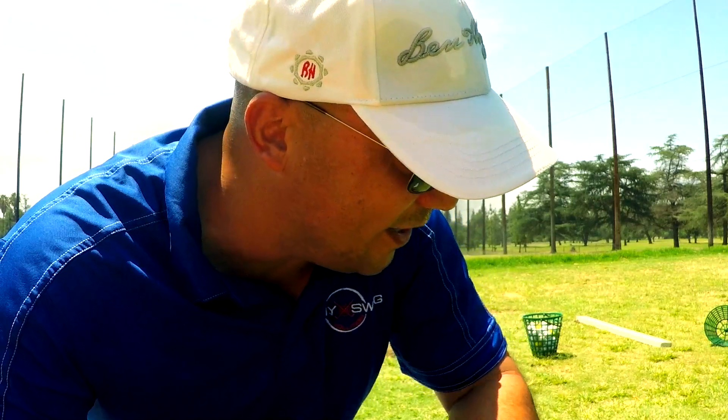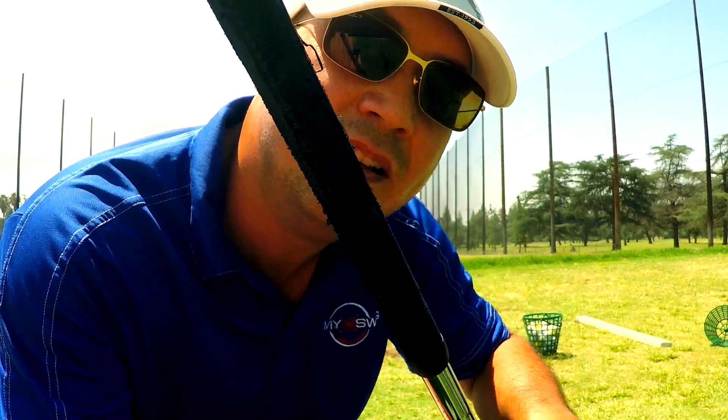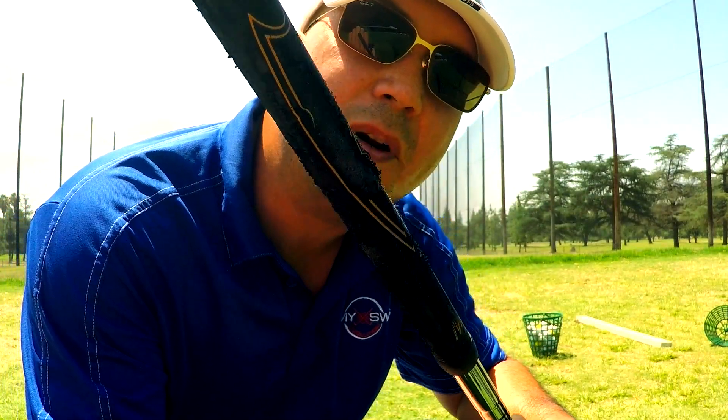The first drive with the Power Hitter was pretty good, pretty straight. But look at this grip — the grip's already being ripped apart.